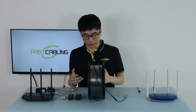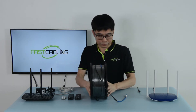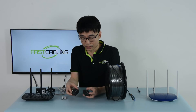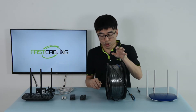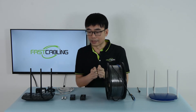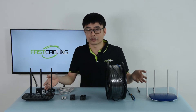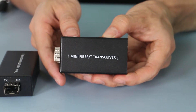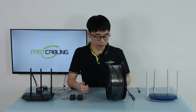Now let's see what we need to set up the connection between point A and point B using the fiber optic cable. The first thing we need is these two media converters. It's just light that travels through the fiber optic cable, so we cannot connect the fiber optic cable and send the light directly to the router. This is an electrical product — it doesn't recognize light. The media converter converts the electrical signal to the optical signal so it can travel through the fiber optic cable.